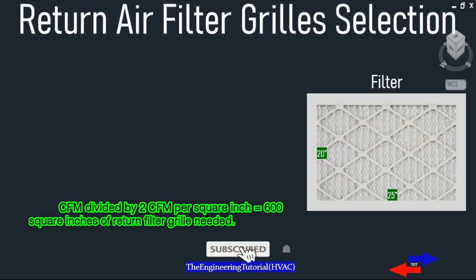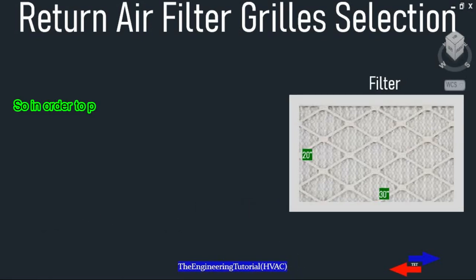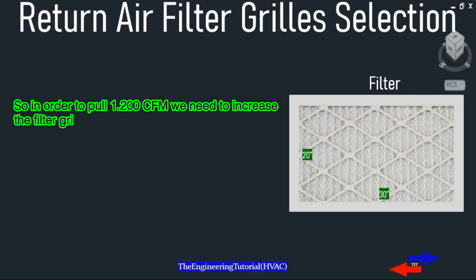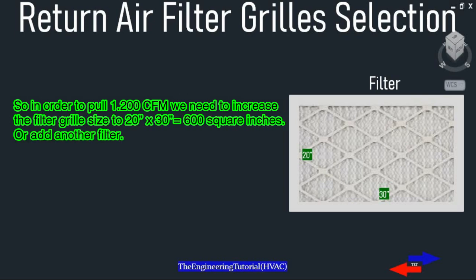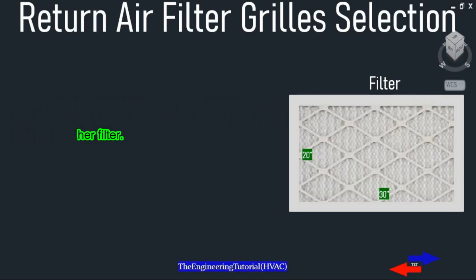1200 CFM divided by 2 CFM per square inch equals 600 square inches of return filter grill needed. So in order to pull 1200 CFM, we need to increase the filter grill size to 20 inches by 30 inches, which gives us 600 square inches, or add another filter.